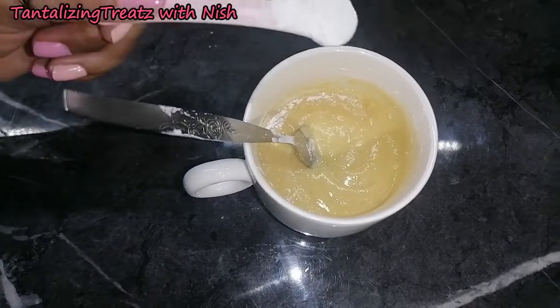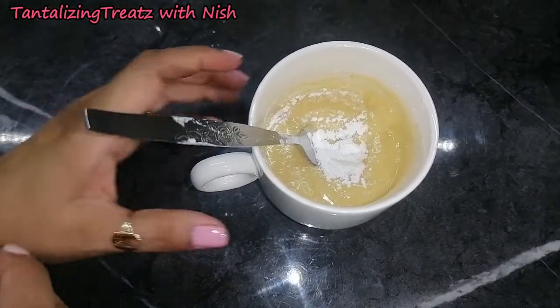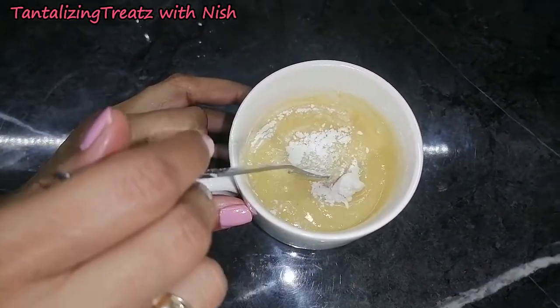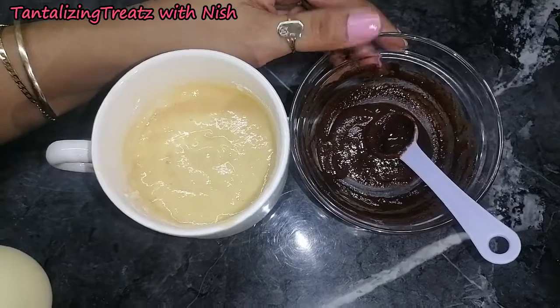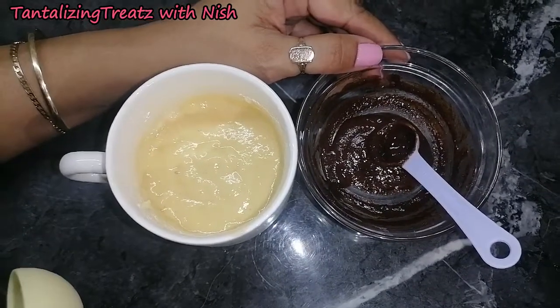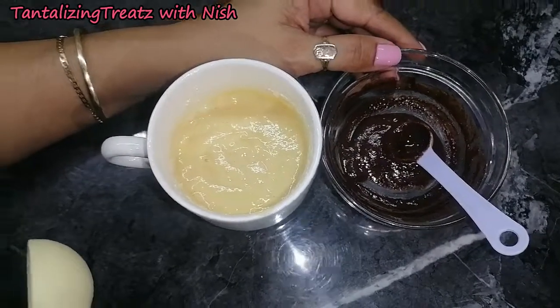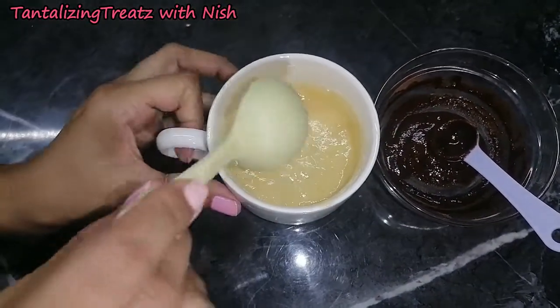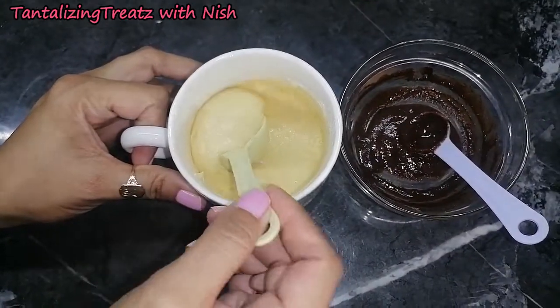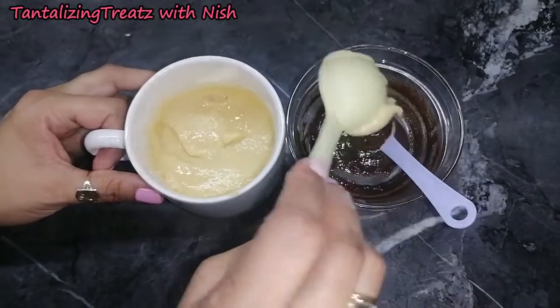Now add in a quarter teaspoon of baking powder and mix again. In this bowl I have half a teaspoon of cocoa powder mixed with one tablespoon of warm milk, and I'm going to take out just a tablespoon of this mix and add it there.